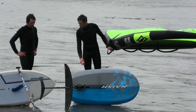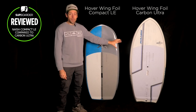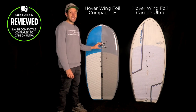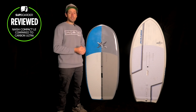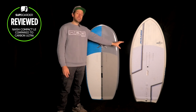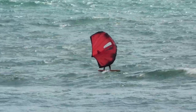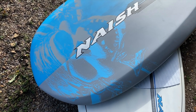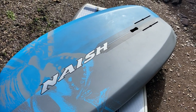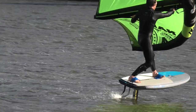Hello everybody, welcome back to another SUP board video. My name is Ruben and in this video I'm going to be talking you through the Naish Hover Wing Foil — more of the traditional base board — compared to the new compact LE. A lot of these new compact boards are coming out from lots of different brands. Naish really wanted us to do a comparison between these two boards, and hopefully give you a good idea whether this new compact shorter board is the right board for your wing foiling and maybe even a bit of SUP surf foiling.